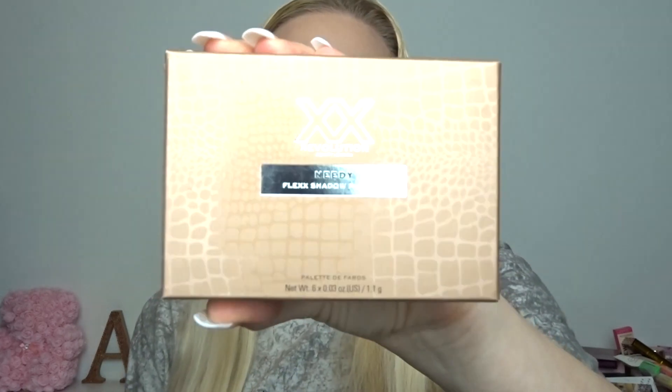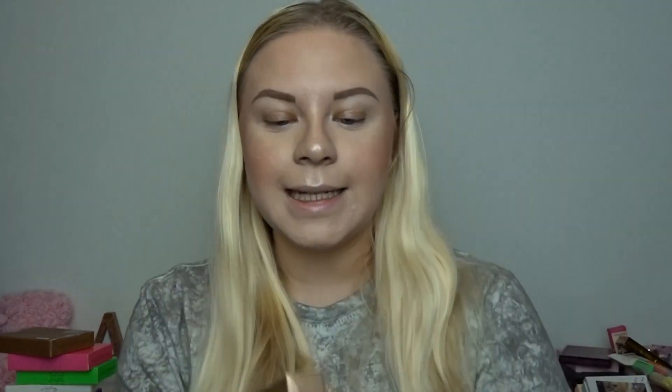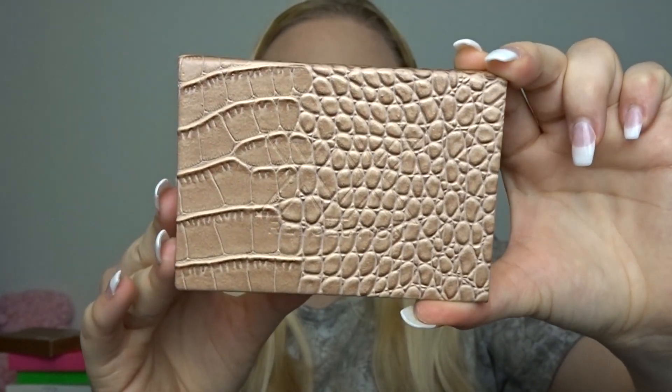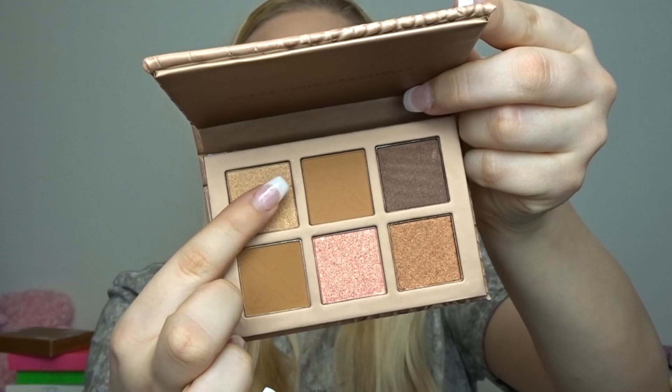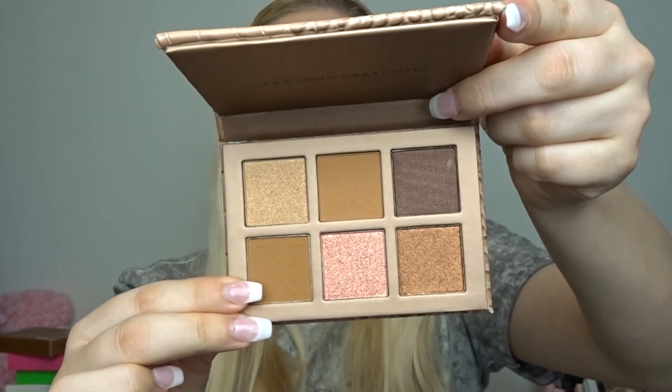We have eight of these little palettes — they're actually bigger than I thought they were going to be. These are only eight pounds each, and for XX Revolution that's actually really affordable because their quads cost ten pounds each. So when I saw that these had six pans in them I thought they were going to be like ten or twelve pounds, but no — eight pounds each. This first one here is the palette Needy. All of them have this croc skin look to them, with XX Revolution engraved into the packaging.